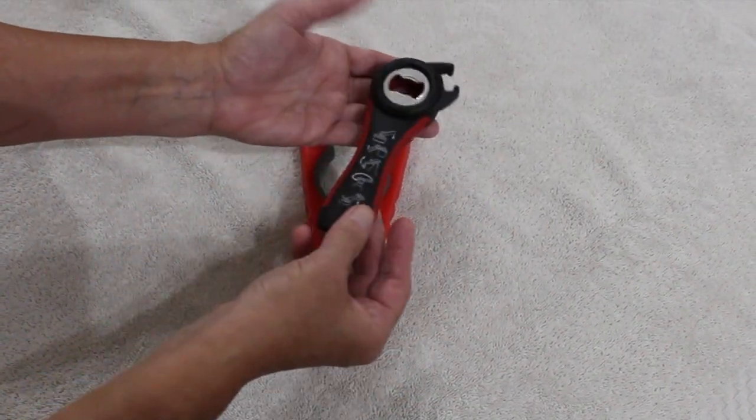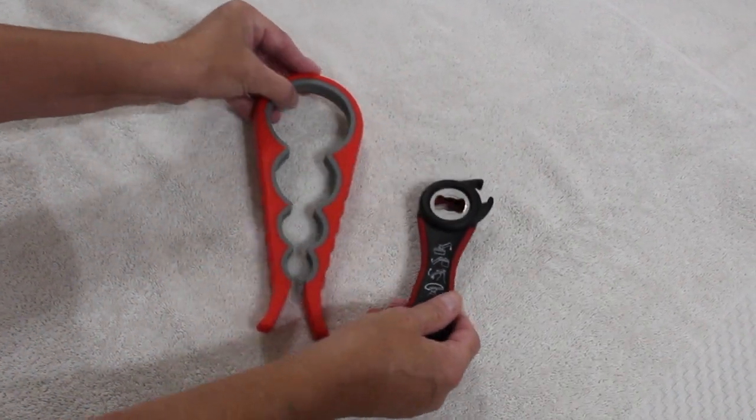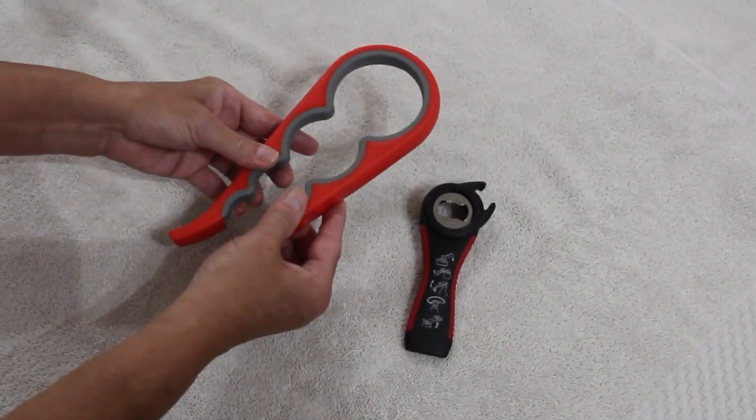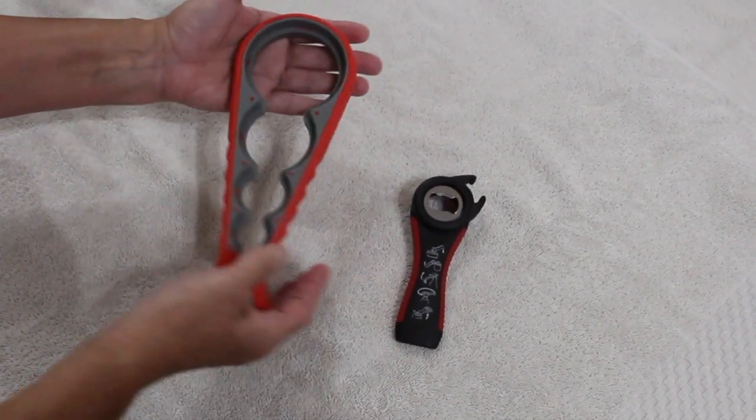It's easy to use. It twists off most caps, jars, cans, and bottles. It's an essential kitchen tool to help with difficult lids — helps open lids with ease.